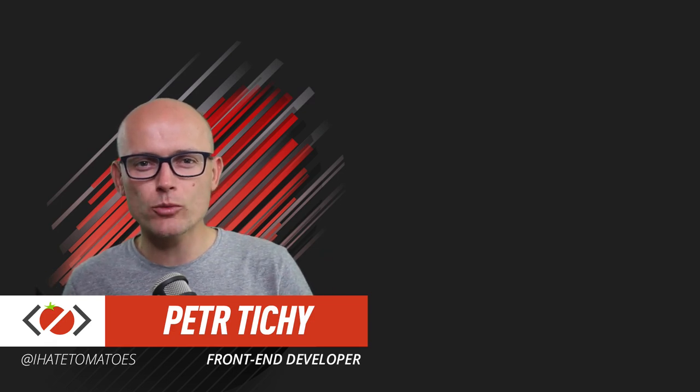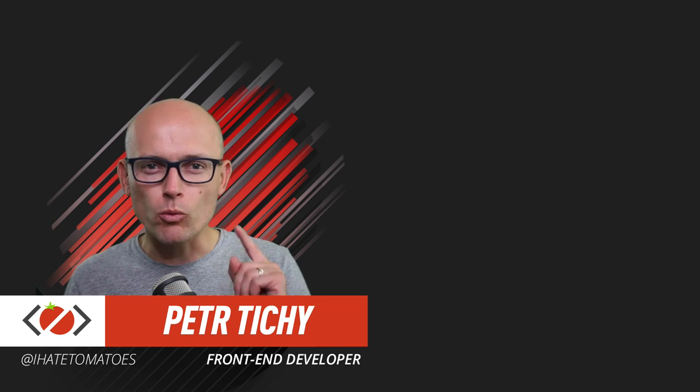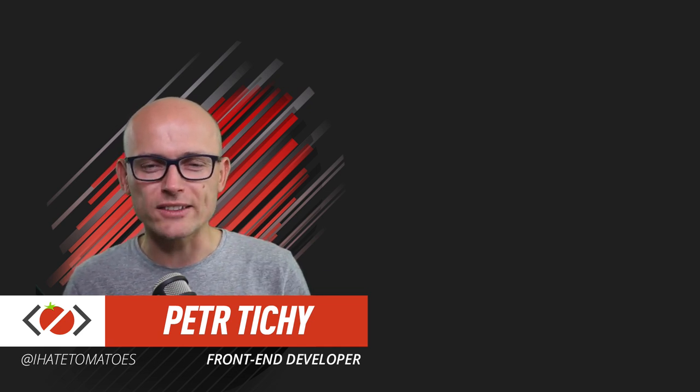Hi there, it's Peter here again - the guy who hates tomatoes but loves front-end development. In today's video, I will walk you through my office. We'll go through all the gear I'm using, but before we do that, don't forget to hit the like and subscribe to the channel for more videos like this.